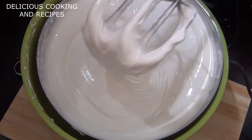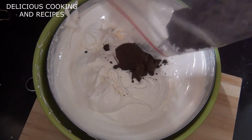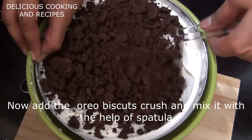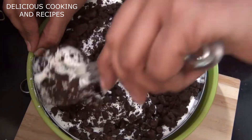Now let's fold in the crushed biscuits using a spatula and mix it in gently.